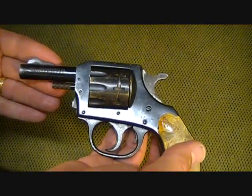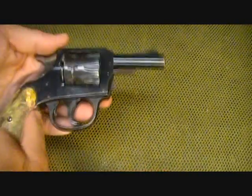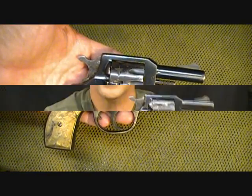Just a fun little two-and-a-half-inch barrel, all-steel frame. Just a fun little plinker.